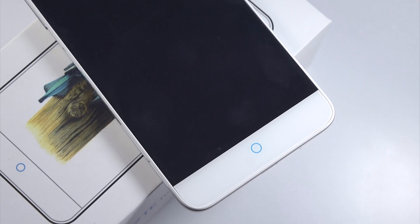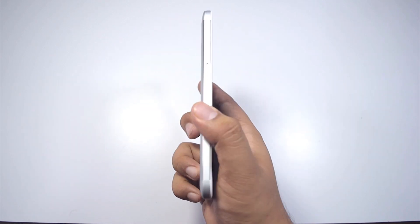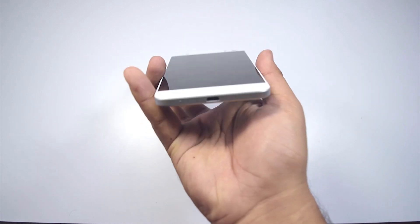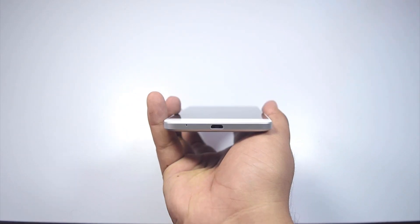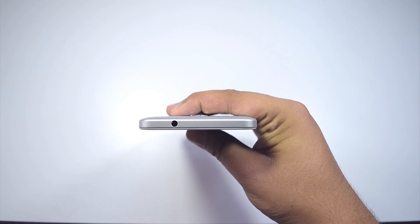Below the display, we have three backlit capacitive keys for back, home, and menu. On the right side of the device, we have a slot for your SIM cards and a micro SD card. Below that, we also have a power button. On the left side of the device, we just have a volume rocker. At the bottom of the phone, we have a micro USB port and a primary microphone. And at the top of the device, we have a 3.5 millimeter headphone jack.